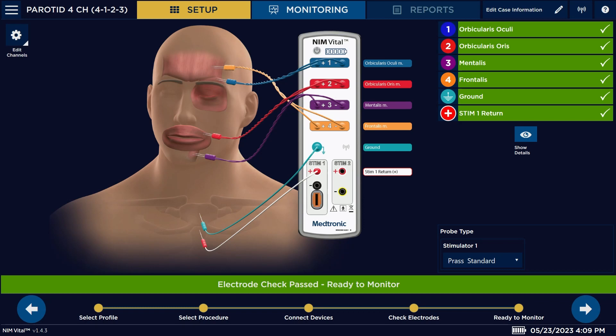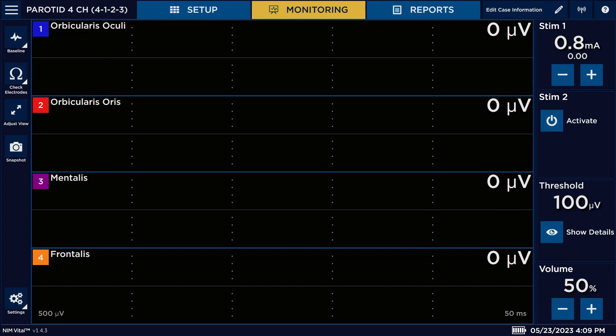So we picked this one. Now we're going to go over to our next step — we're going to hit our arrow, and now we're in our main monitoring screen that you're normally going to use to proceed with your procedure.